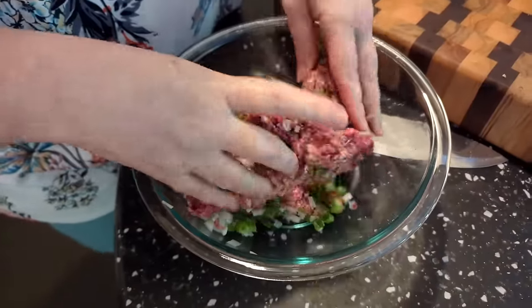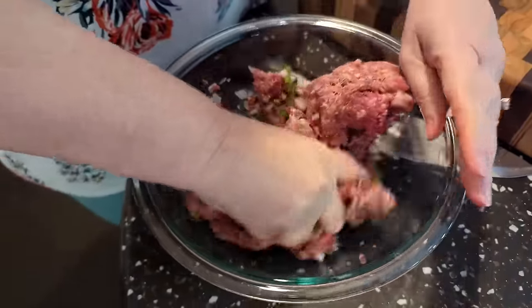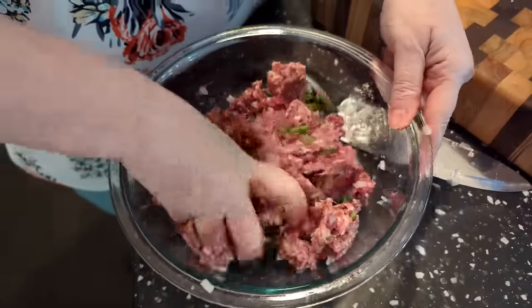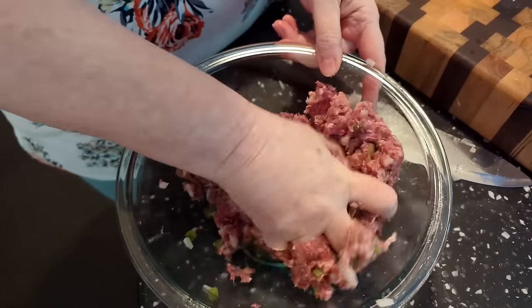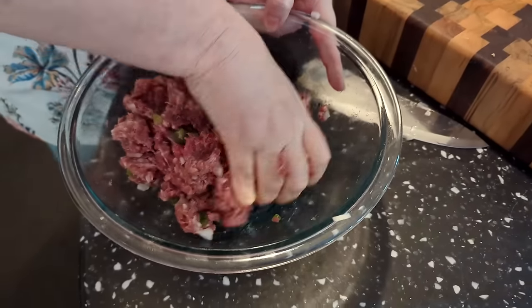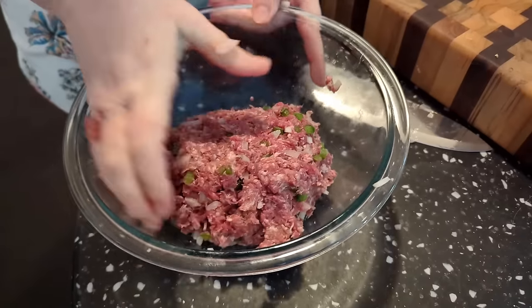We're gonna sprinkle it with some onion powder and steak seasoning once it's in the skillet. So we're just gonna mix this up and make some patties. The best way to do it is like this — that's all there is to it.